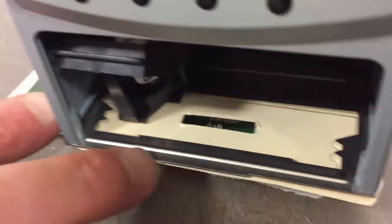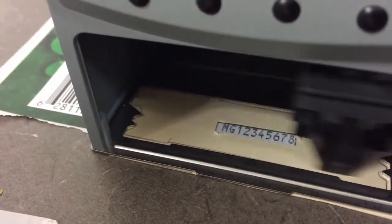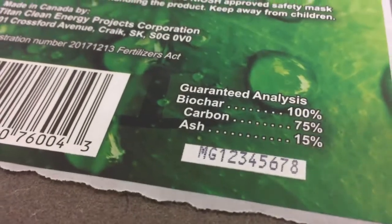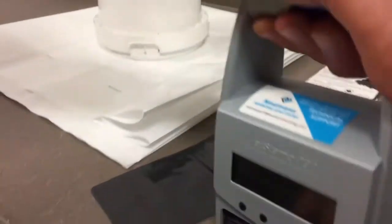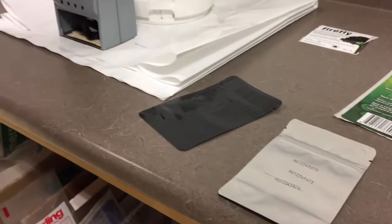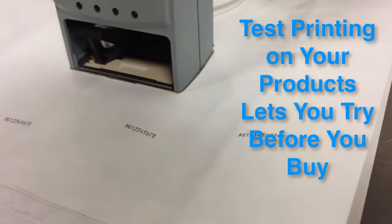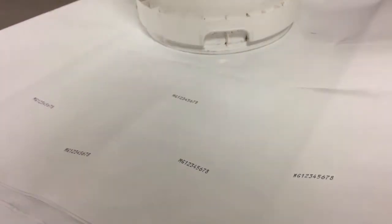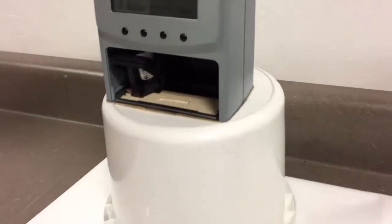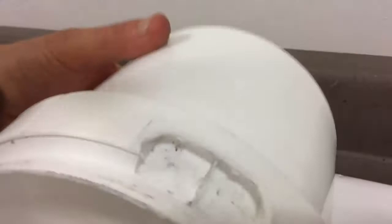And then if I do it on the green label — see, that's how that works. Now I'm going to be doing some more test printing everywhere. The template might actually help keep the print head from rubbing on some surfaces too, so I highly recommend using one. Let's see — if it's not right tight to the surface, it still will print on it. Some more printing on this.